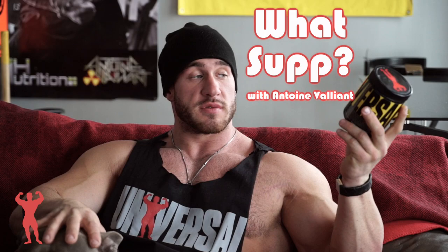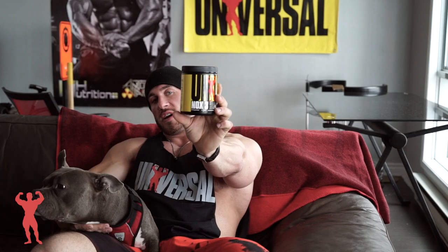Alright guys, another 'What's Up' episode — these episodes are just little clips where I explain what supplements I use and how I use them. Today I'm going to talk about something I recently used again, really liked it. I forgot about it, then I had it on the list and ordered it again.